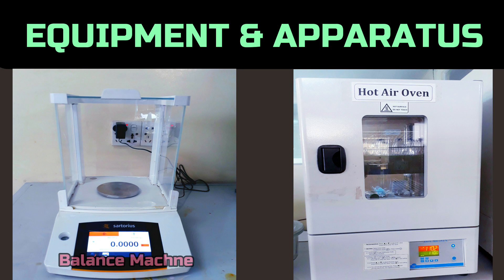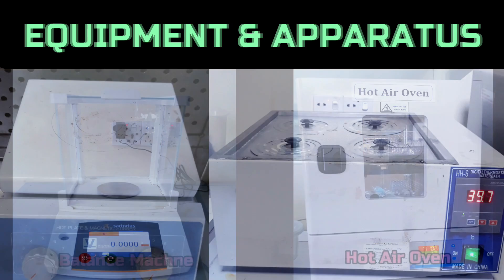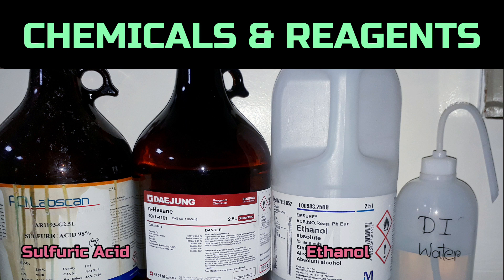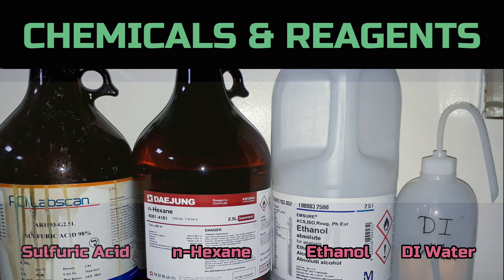To conduct the test, we need a balance, hot air oven, hot plate, water bath, pycnometer, pipette with filler, sulfuric acid, ethanol, N-hexane, and deionized water.